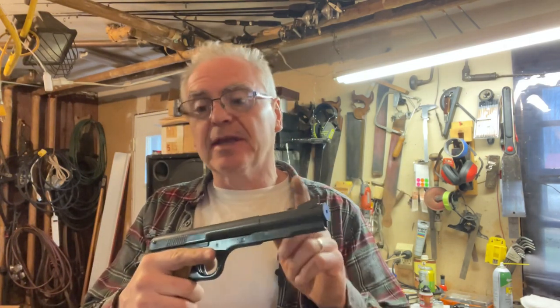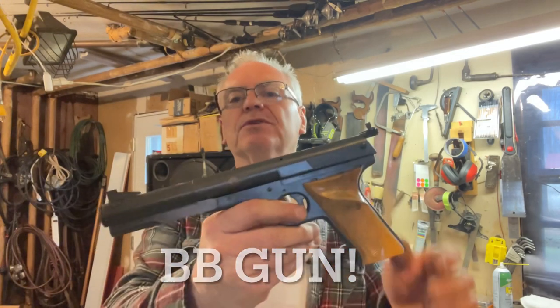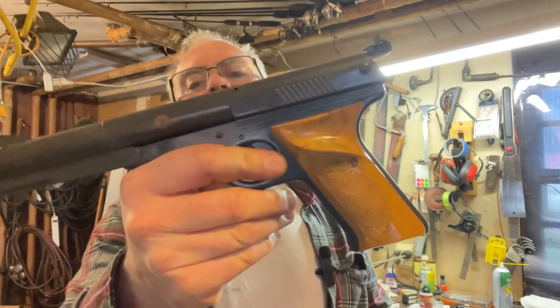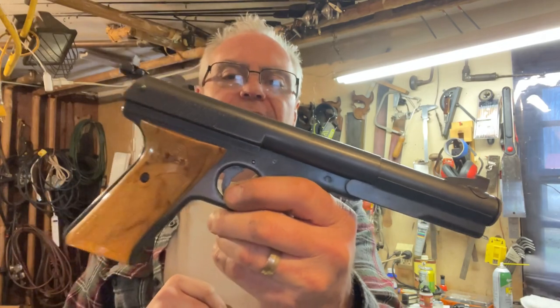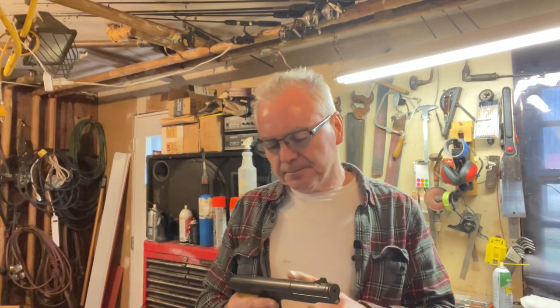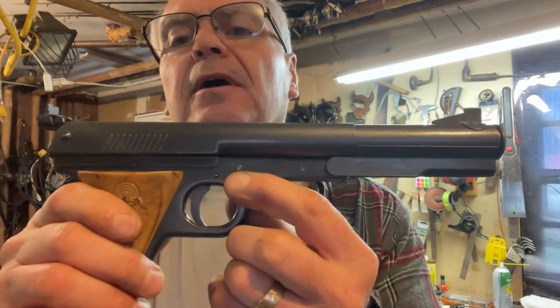This is a .177 caliber pellet gun and they call this the Target Special. This one's in a really nice shape. I think there used to be some gold leaf paint right there but that's worn off, though overall the paint is in really good condition. When I got it, it was not functioning — it would not produce any air.